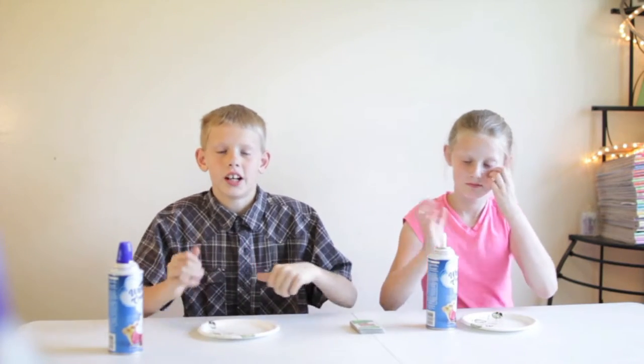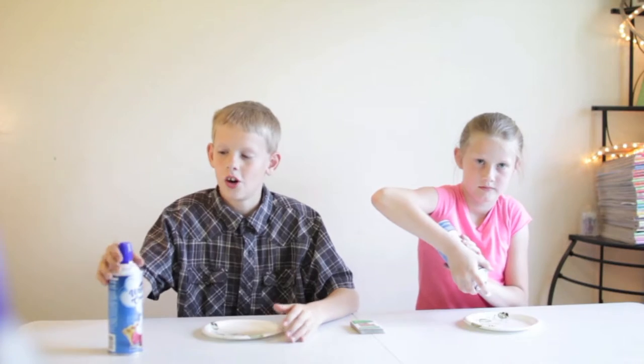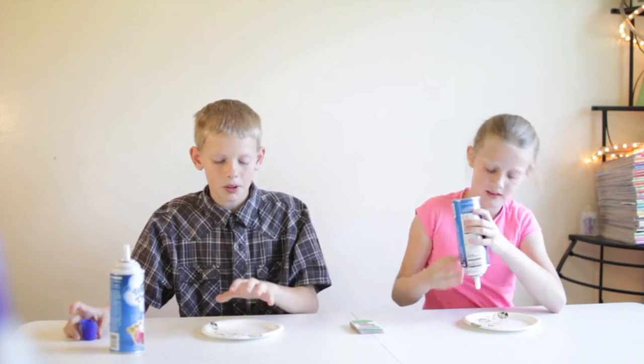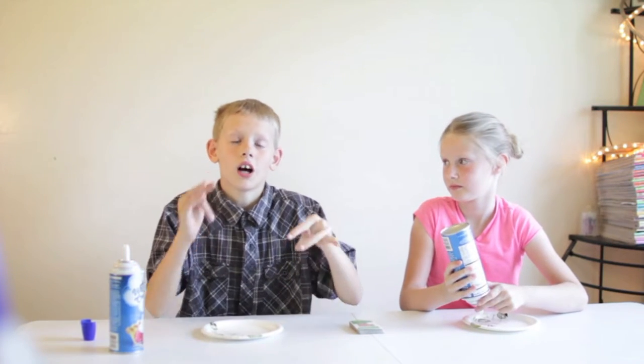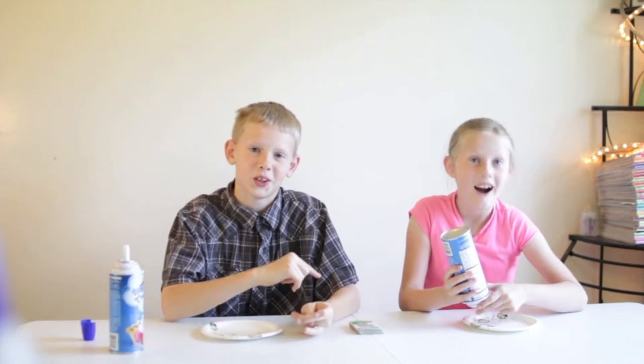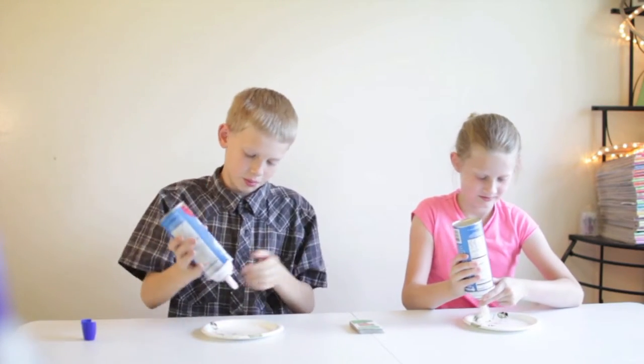This is the last one we're going to try today and it's called the Whipped Cream Card Battles. So what we're going to do: we're going to fill up our plates with whipped cream, draw cards — I'm going to draw one and she's going to draw one. The highest card gets to slam their plate into the other person's face. So let's build our towers of whipped cream.